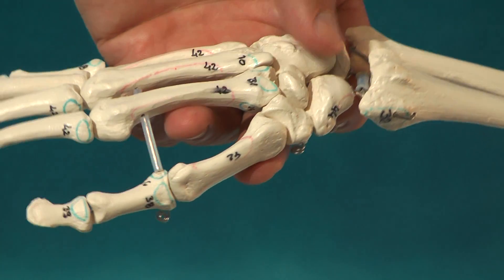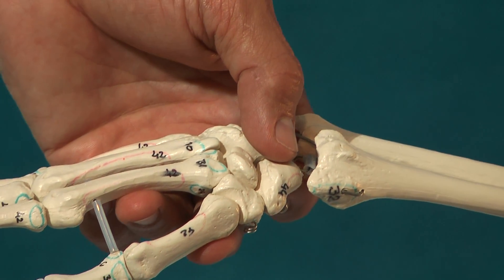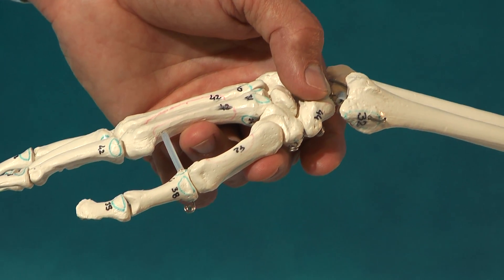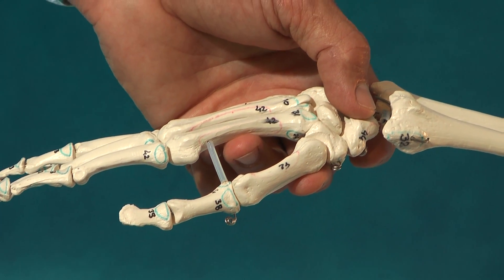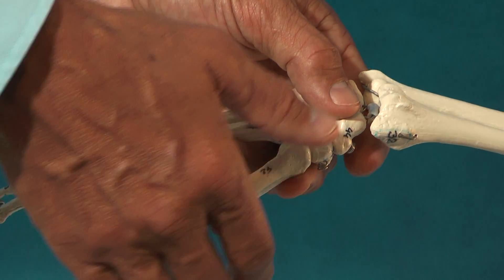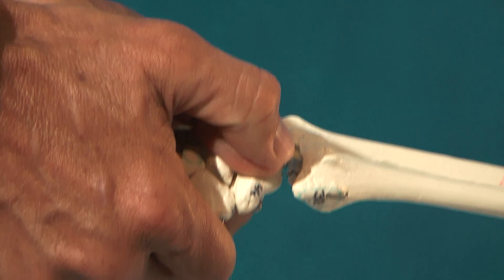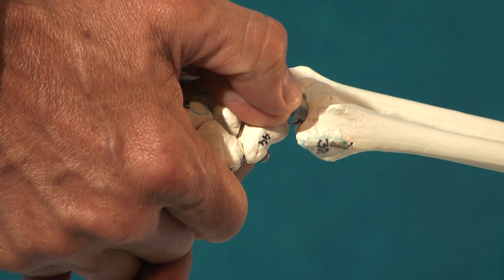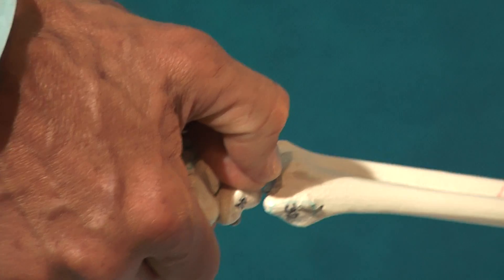Manipulative technique for the os scaphoid in a dorsal standing lesion. With this technique we try to mobilize the os scaphoid in a palmar direction. We position one thumb on top of the bone and overlay it with the other thumb. We take out the slack in the soft tissues of the capsule and give an impulse — a thrust — in the palmar direction.